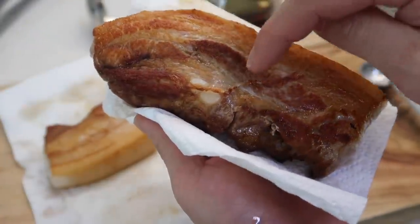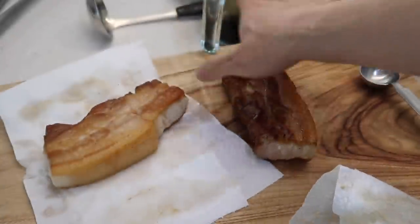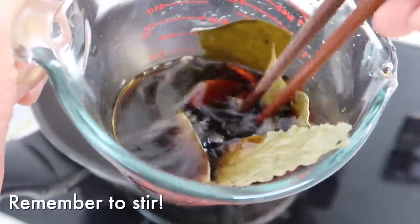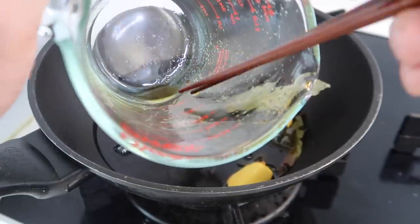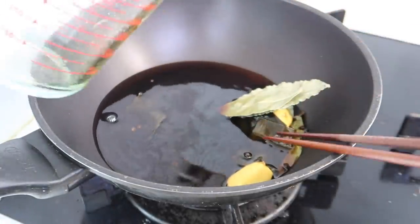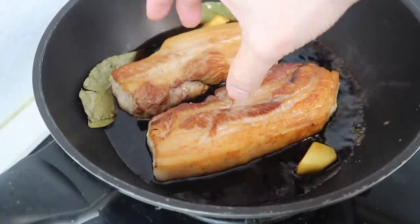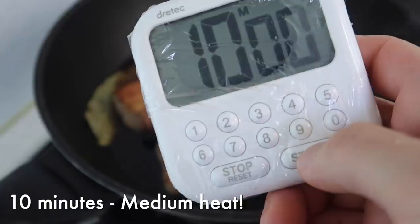As soon as we put this in, the oils and juices are trapped inside the meat. One important note — all the sugar has settled to the bottom, so you want to give this a mix; it could pour out. Look at the bottom — all the sugar has left. Then we can put in our delicious pork belly. Let's give this 10 minutes on medium heat to braise.